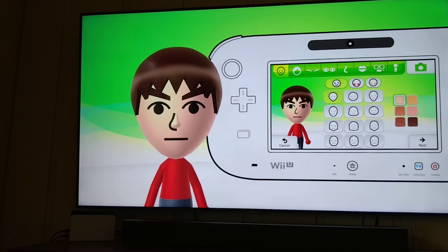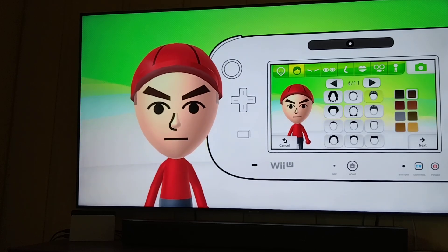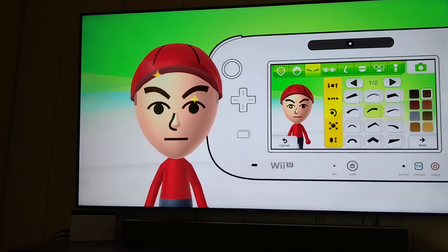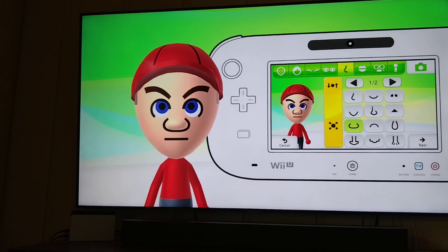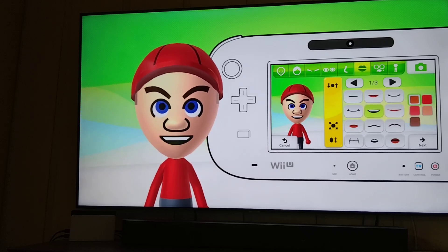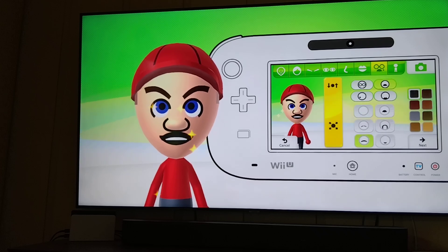So you want to keep this head shape, and a piece of baseball cap. These eyebrows. These eyes. Blue color. Round nose. This mouth. This mustache.